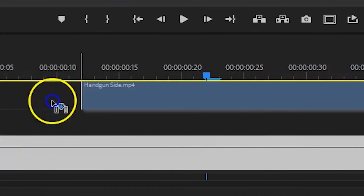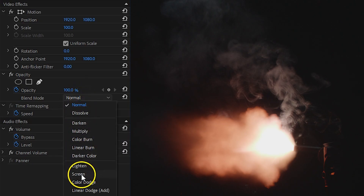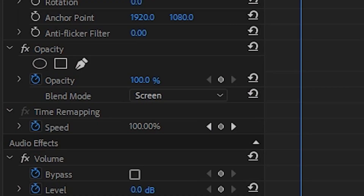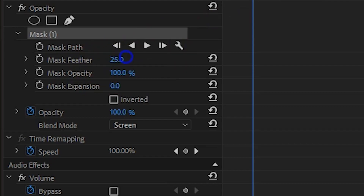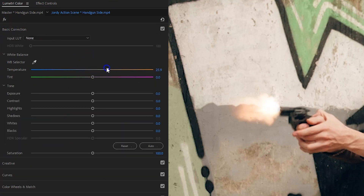Let's now see in Adobe Premiere Pro how we can use our own special effects. Start by simply adding a muzzle flash on top of your action clip. From the effects controls, look for opacity and change the blending mode to Screen. On the point where you're about to fire your gun, scale and align that muzzle flash. Chances are you'll still see a lot of the surrounding, so head back to the opacity property, click on the pen tool, and draw a mask around the muzzle flash. Once you're done you can feather it a little bit to remove those hard edges. Next, open Lumetri and create some more contrast — use the color wheels and decrease the shadows until the background isn't visible anymore. You can also increase the highlights to make it pop, and from the basic correction add some orange into the muzzle to make it more vivid.